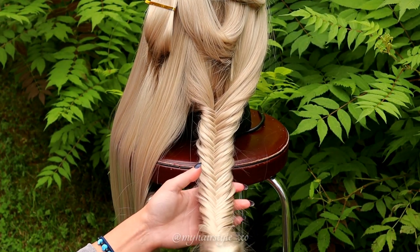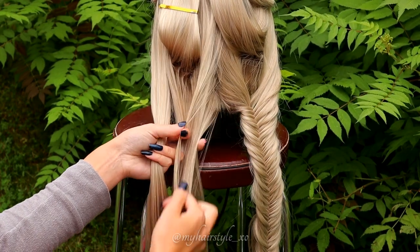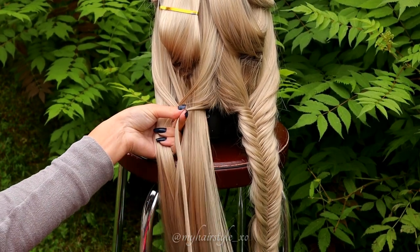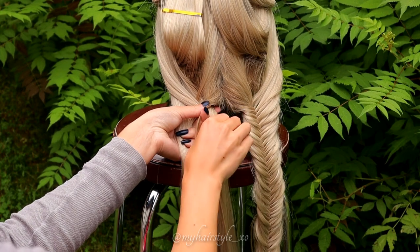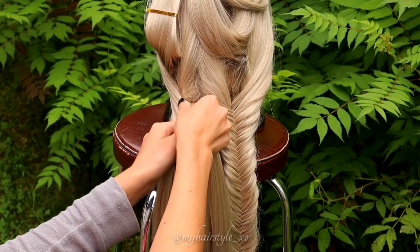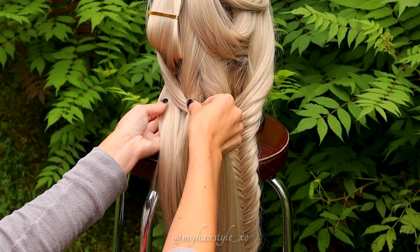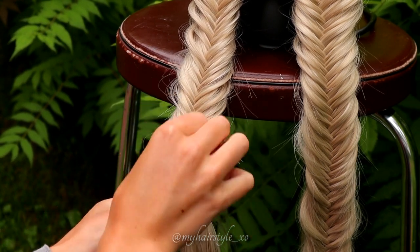This is how the first fistel braid looks like. On the back side of the braid there's a multiple line of strands I left out. Next I do the same braid on the left side as well. Bring the hair strands from side over to the middle and out to the other side. The more smaller sections you bring over, the more detailed your fistel braid will be. Don't forget to leave some hair strands out of this braid too.